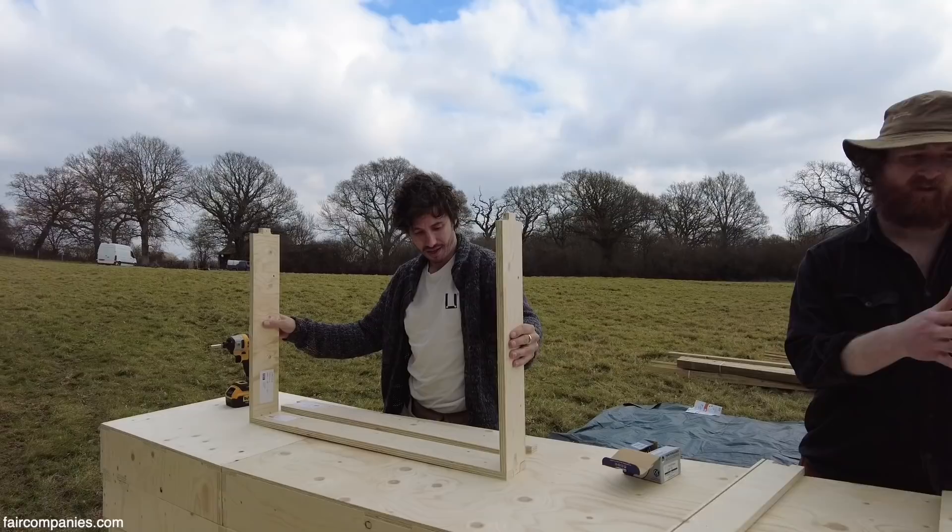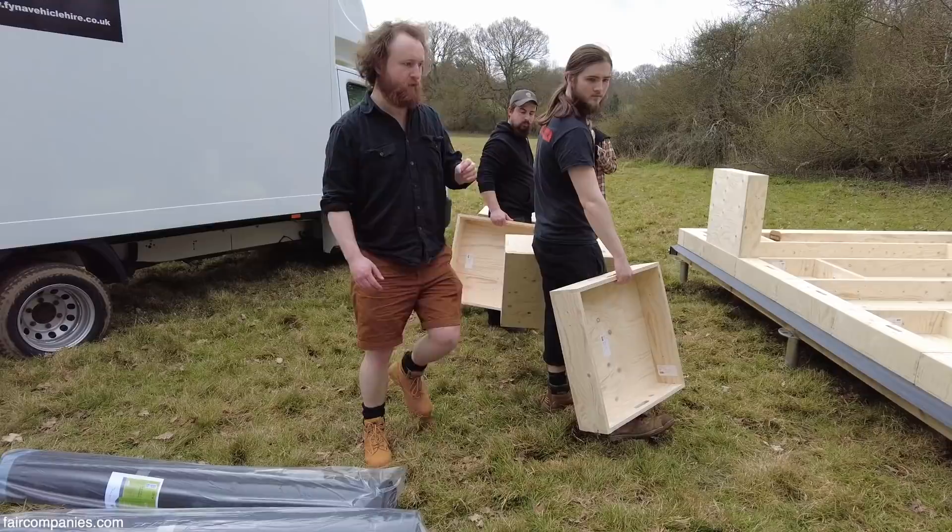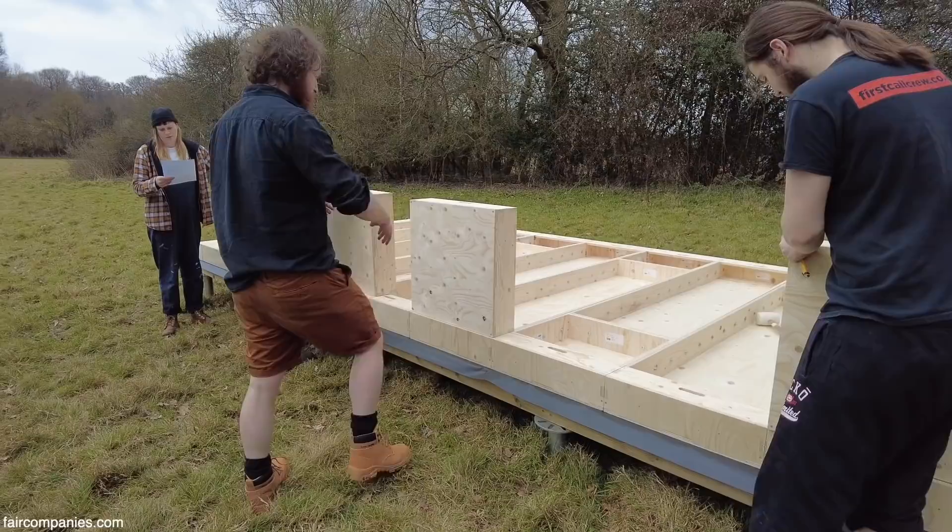The door is going here, from what I remember. And the inside face is that, so we're bolting from the outside.